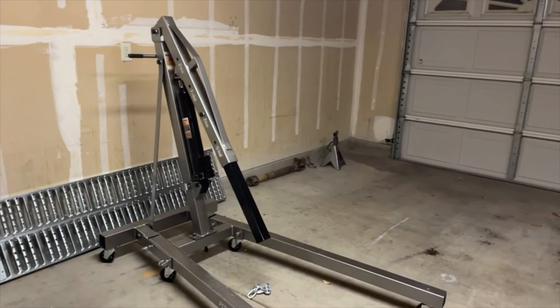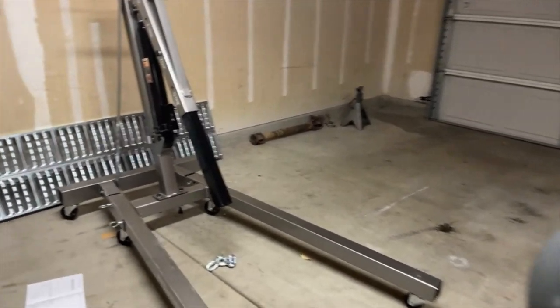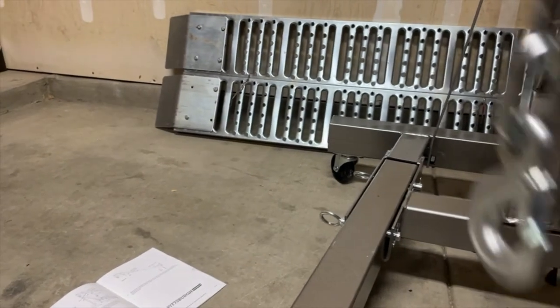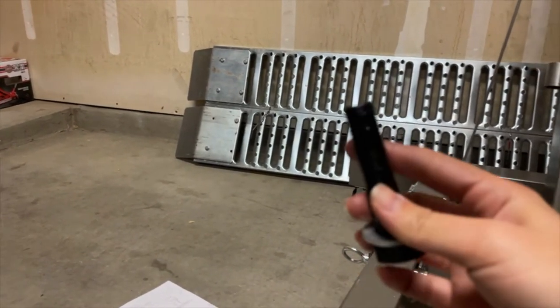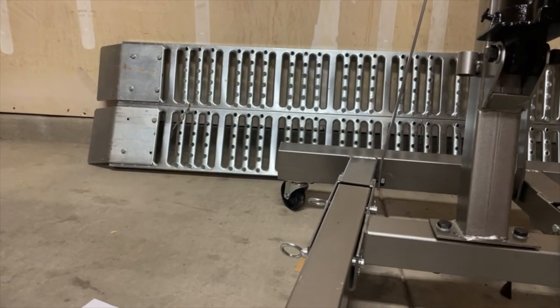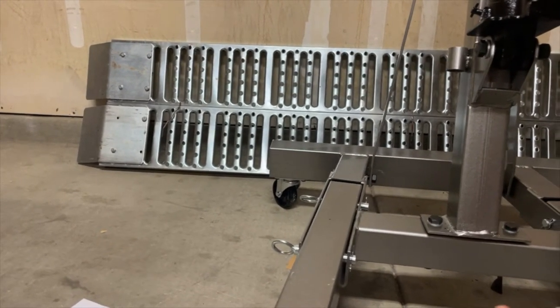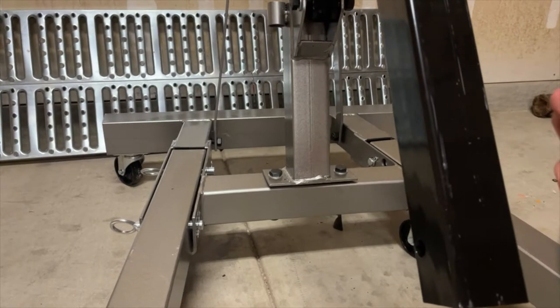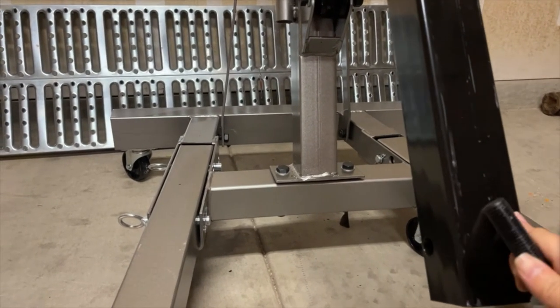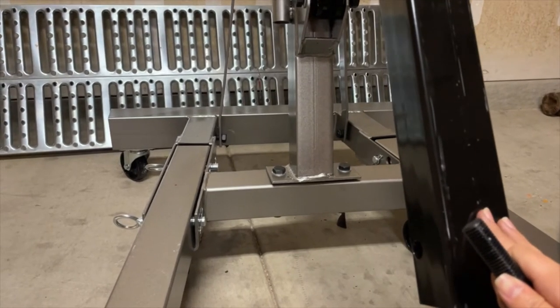All right, it's getting dark and I'm really tired, so I'm gonna put this last piece — the chain — on tomorrow, because the instructions suck and I don't know which bolt goes where. I have to swap one of those bolts but I don't know which one. I'm gonna finish this tomorrow morning and pull the engine out of my truck tomorrow. All right, good night. Good morning — it's the next day. I'm back in the garage, still sleepy, but today I'm going to try to get the engine out of my truck.